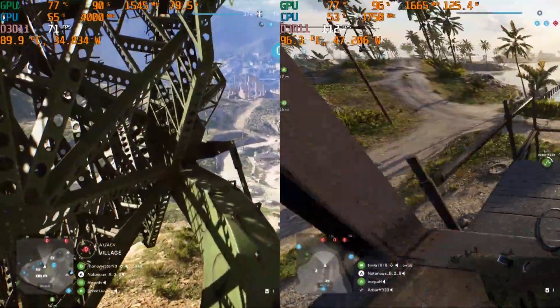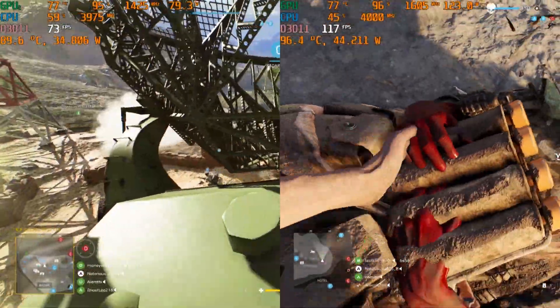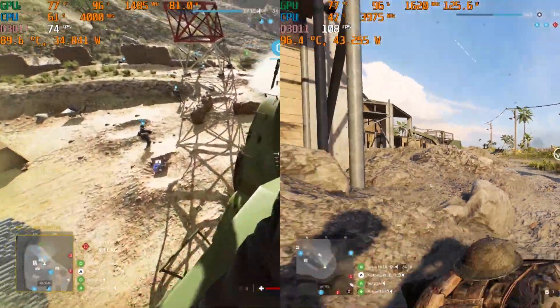Before I go, the Mech G3 will now include liquid metal on the CPU, unlike the results shown here. Thank goodness, because 96 degrees is way too hot for me.